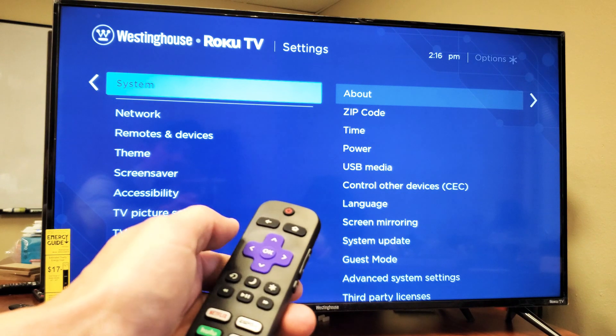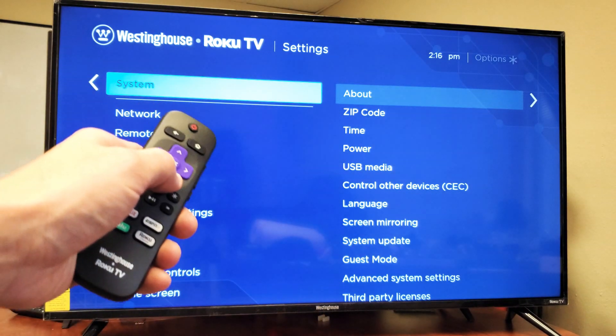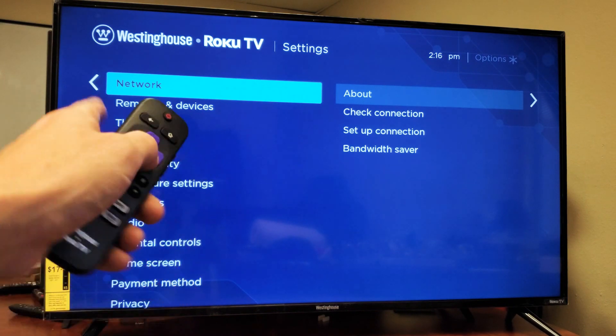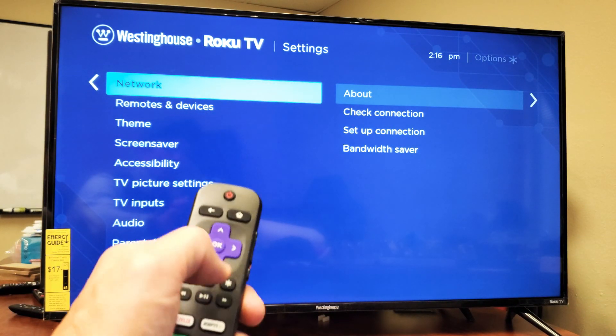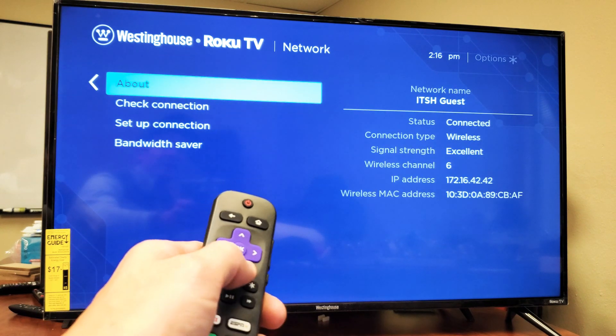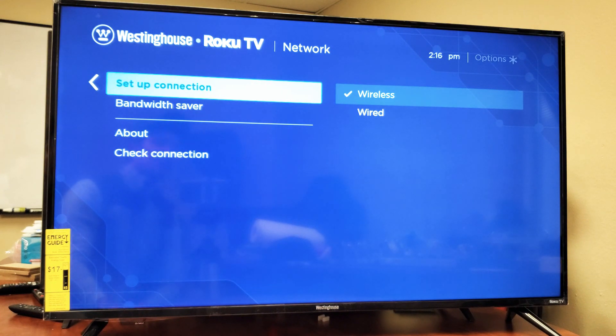System is highlighted right there. Actually, sorry — you don't have to click OK. Just scroll down one and it says Network right there. Now you've got to move over to the right.